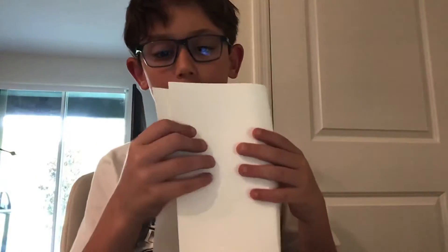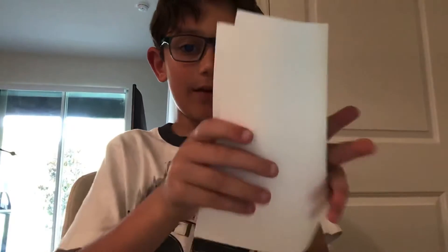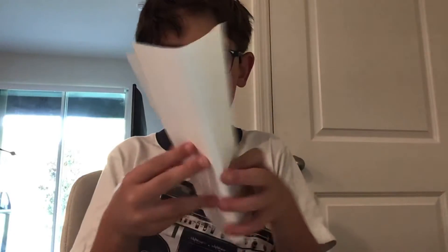Second, you're going to do the middle of the paper — fold it out. What you're going to do is you're not folding it into four pieces; you have to fold it again. And after you do that, you need to open it up.